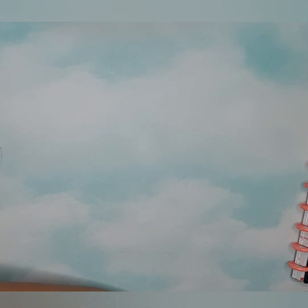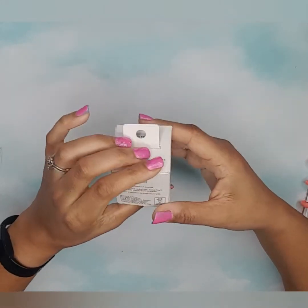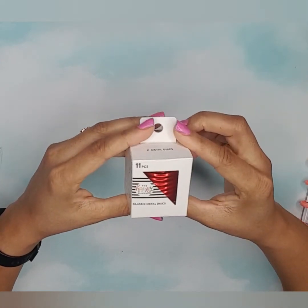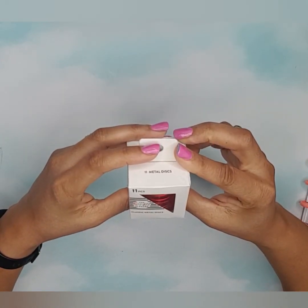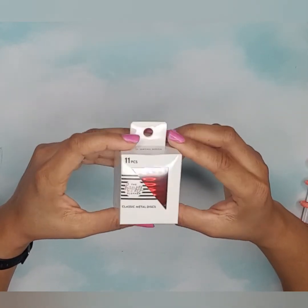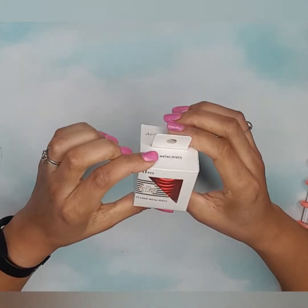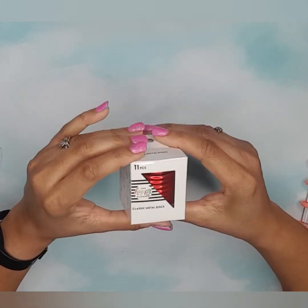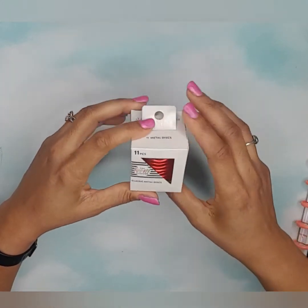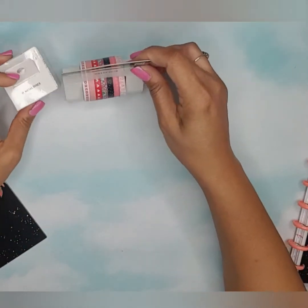Last but never least, these beautiful classic red metal discs. I'm just looking at them — I'm so glad to have them. I'm trying to think which planner I'm gonna put them on, but they're going on something real soon.